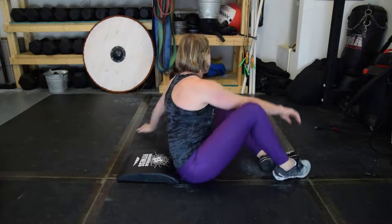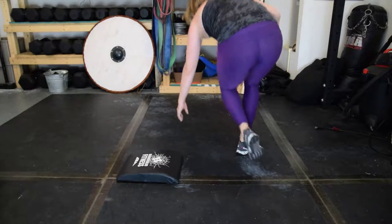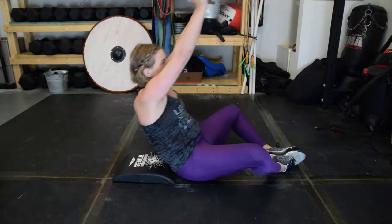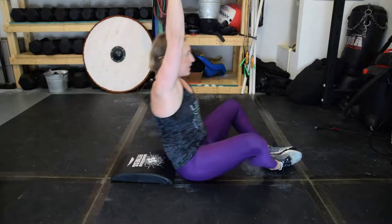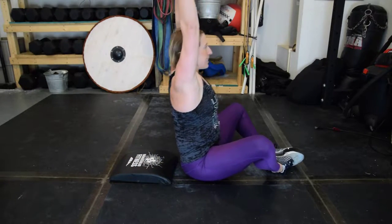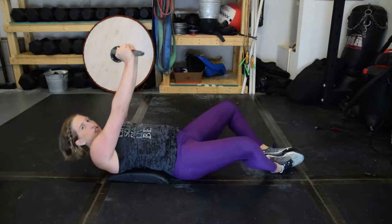You can also do these holding a weight. If you do that, you want to keep the weight stabilized, and your body is going to rotate around the plate. Keep your arms nice and locked out so that your abs do the extra work.